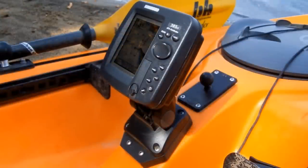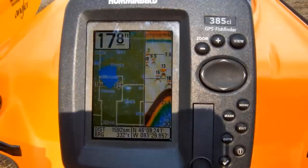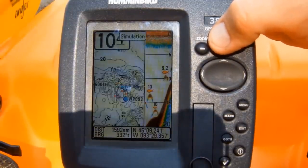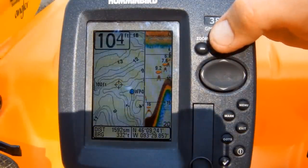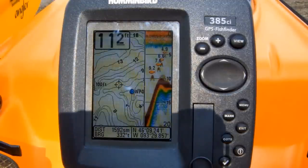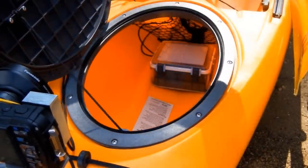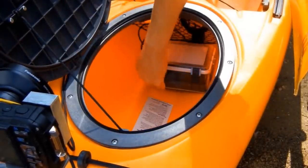Moving on to the fish finder — I use a Humminbird 385CI. It's a great little fish finder with built-in GPS. Combine that with a good lake map chip and it'll put you right on top of the structure you're looking for. The transducer is glued down inside the hull and the battery is kept in the front hatch in a waterproof box, which is also glued down to the hull.